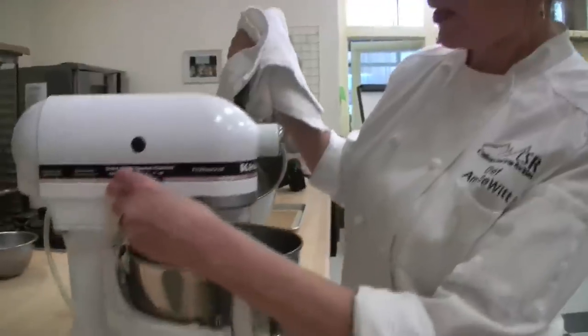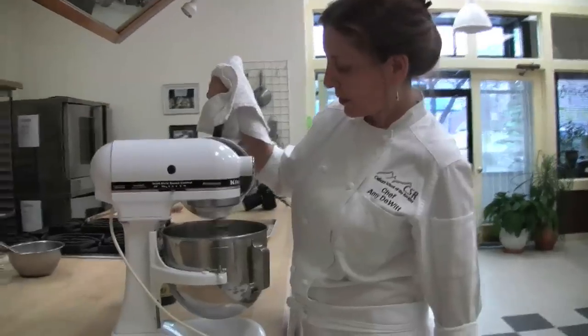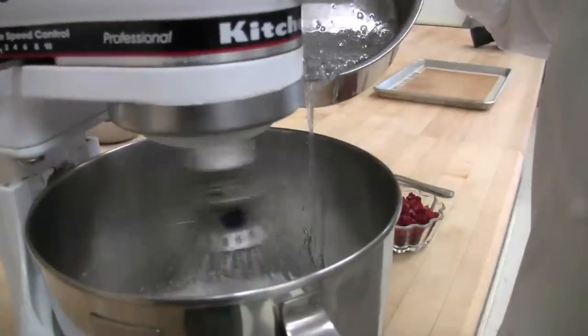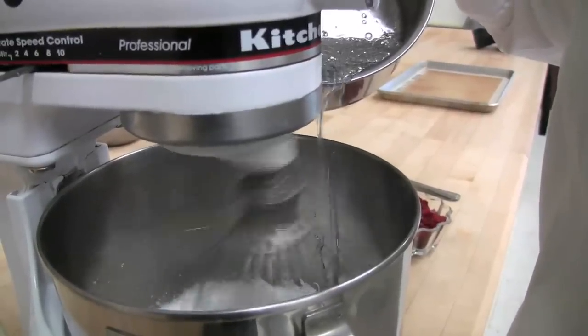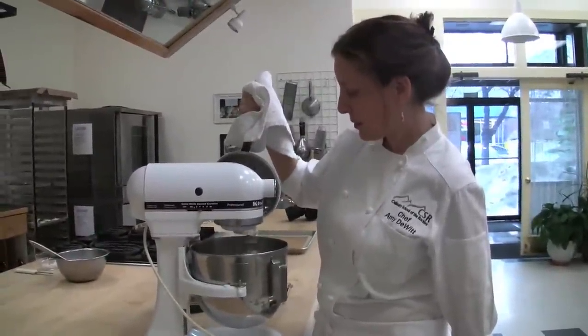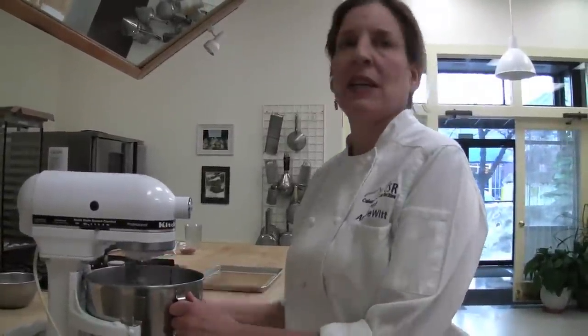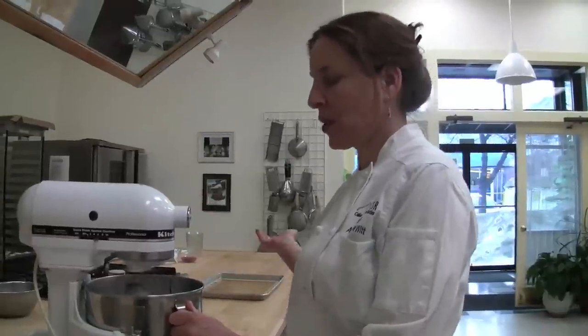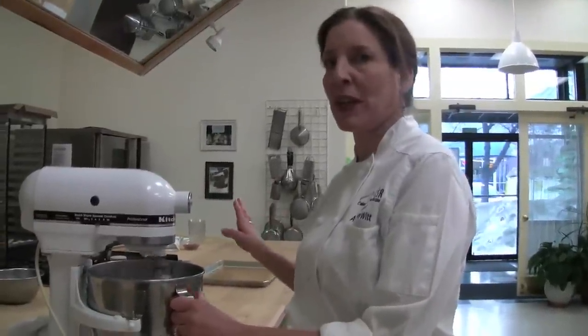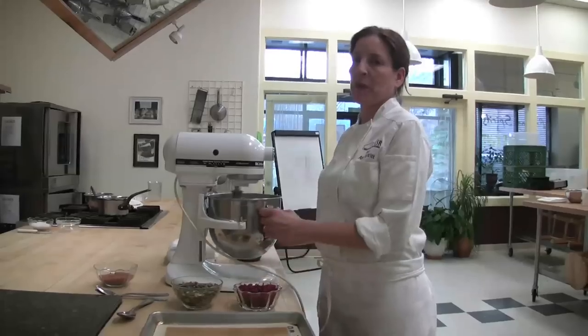I'm going to start at medium speed. You can see how viscous this sugar is — this is called hard ball stage. You can actually feel how hot the bowl gets. I'm going to let this aerate for another maybe five minutes. I don't want to let it aerate too much — it's going to start to stiffen up before I can spoon it out. But if I don't let it go a little longer, it's just going to fall apart when I spoon it out.